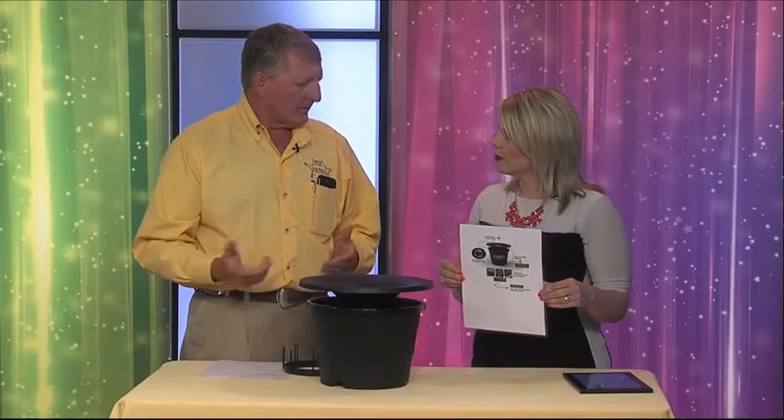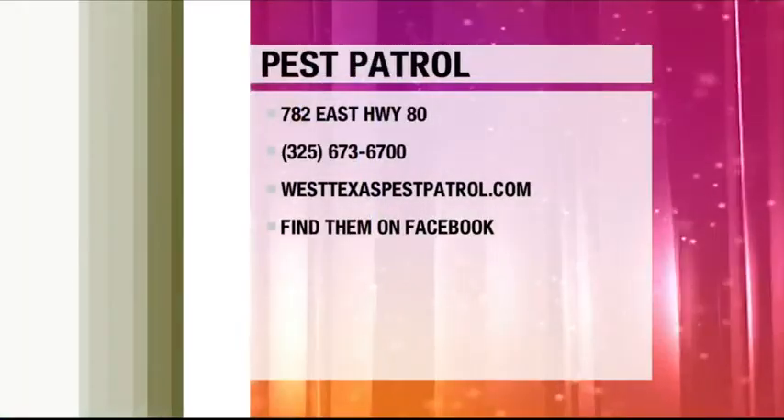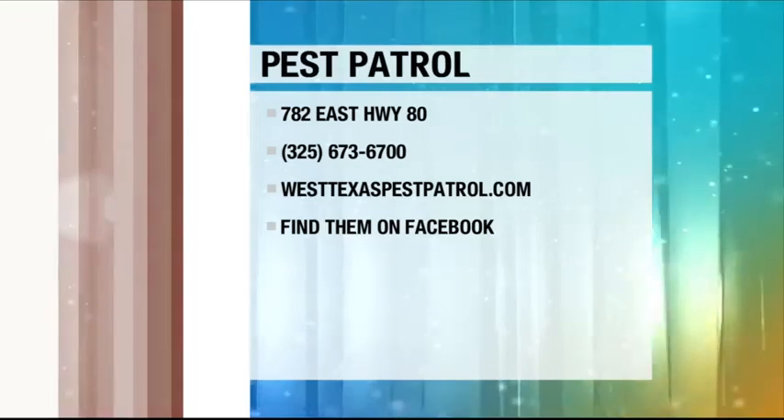You get rid of the source, you get rid of the problem. You still want to practice good integrated pest management — get rid of stagnant standing water, clean your bird baths and pet water routinely. This is going to be a really cool tool. If you're interested in this and our services, just call us at Pest Patrol at 673-6700, or at pestpatroltx.com. You can also find them on Facebook.